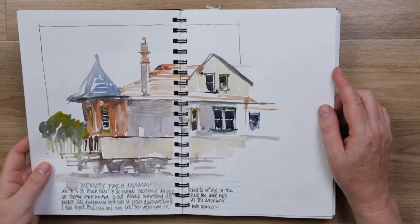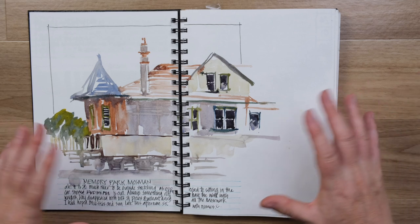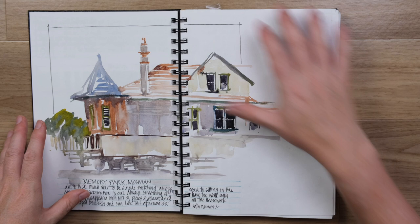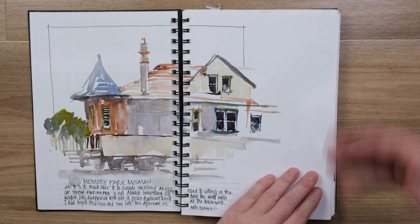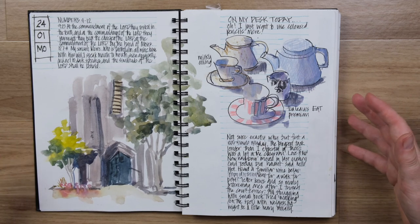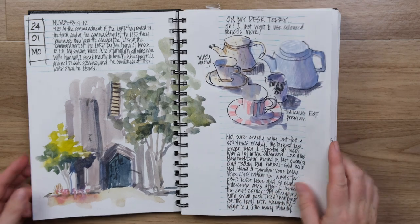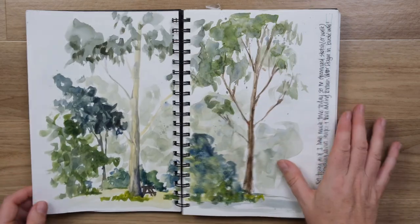Definitely the spiral was getting in the way. The other thing I talked about in the last video is the idea that for me the design of the page is as important as the sketch. What I'm always trying to do is create some ambiguity between where the sketch finishes and what I do with the page in terms of text, etc. As you flip through these pages you'll see a lot of vertical design work as I tie sketches together with vertical text blocks and experiment with how to cross the spiral and fit it into the page.